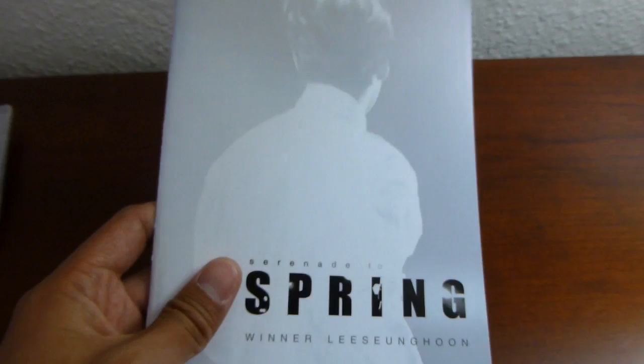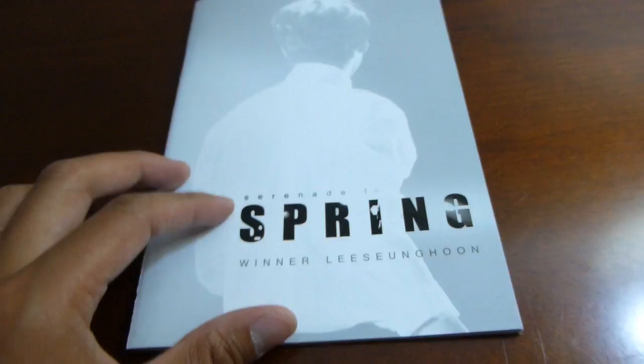And then next up we have this — if you can tell, this is a mouse pad. Which I have absolutely no use for considering I have a desktop but I don't even use it honestly, it's so old. So I don't know what I'm going to do with this.